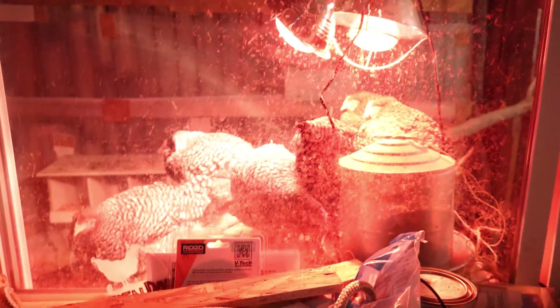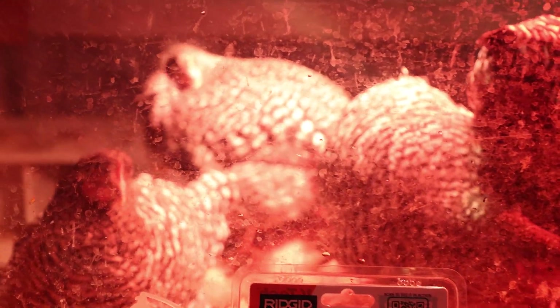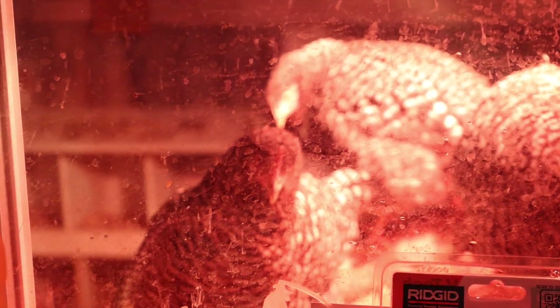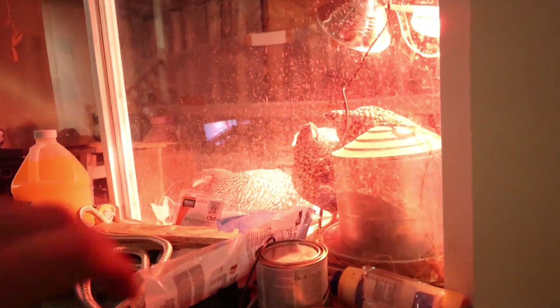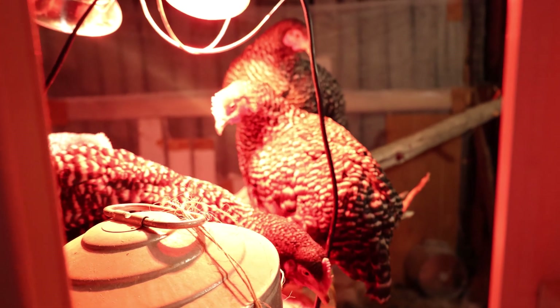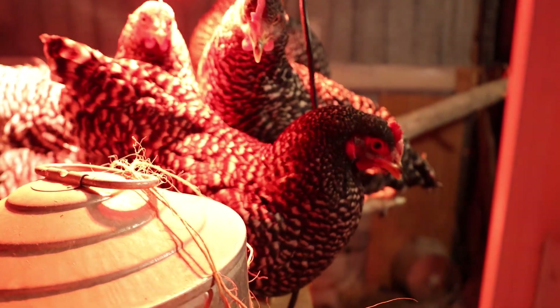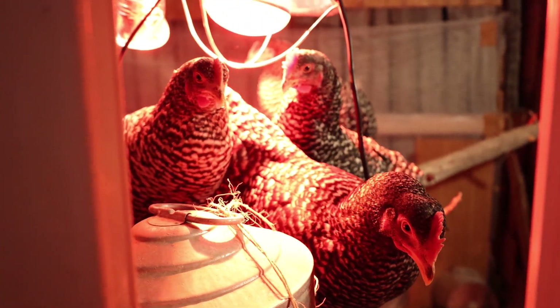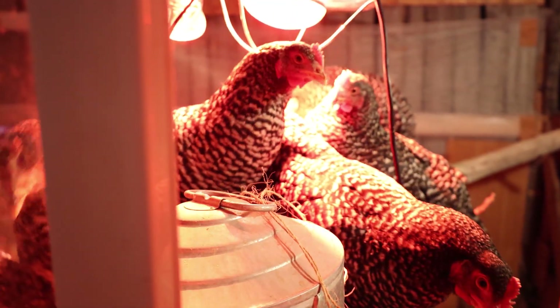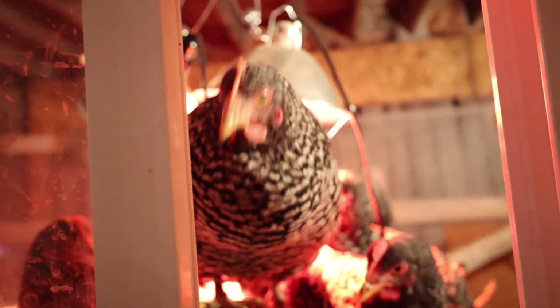Here's some chickens. Some chickens. Perro. Hello, ladies. Perro. I'll bring you something later, okay?